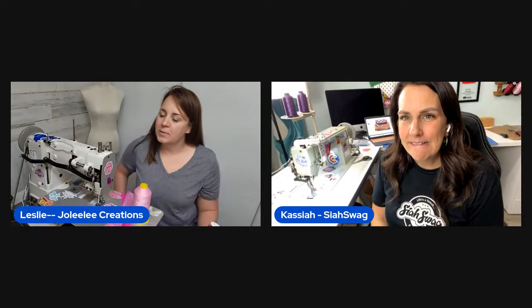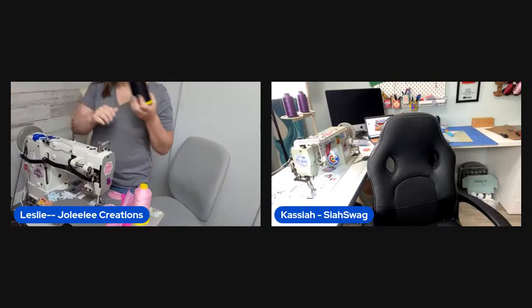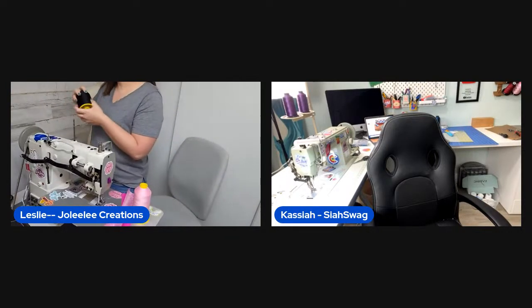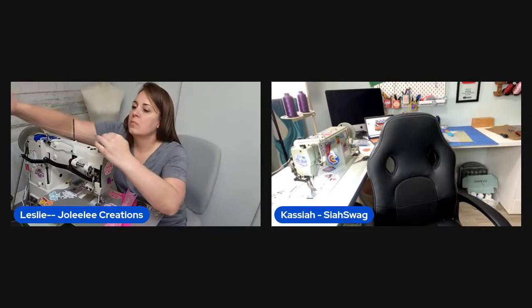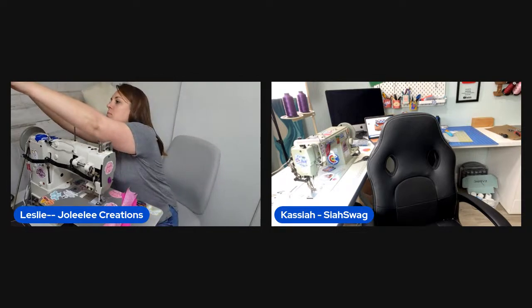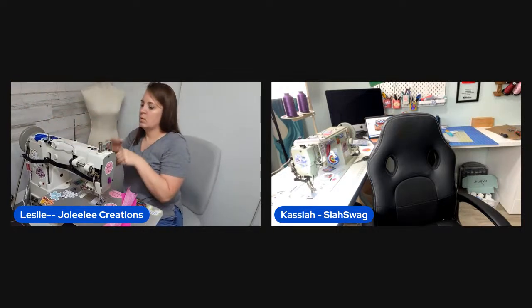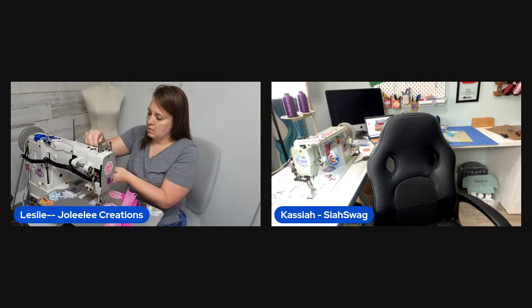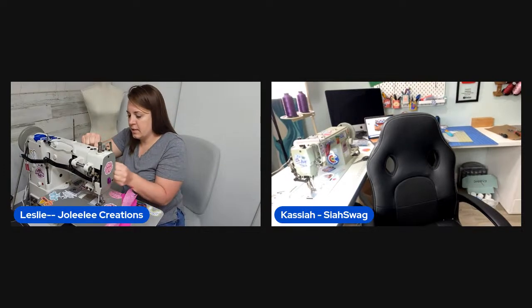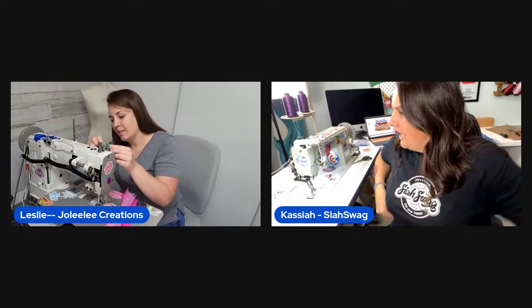The hosts kick off an evening live stream. Kasaya goes to grab a D-ring while Leslie finishes threading her machine. They greet viewers joining them that night, noting it's a good way to reach folks who miss the daytime sessions.